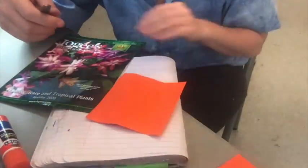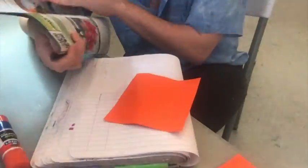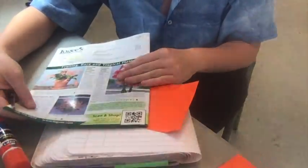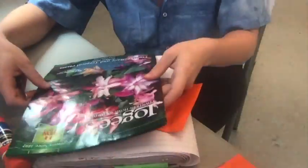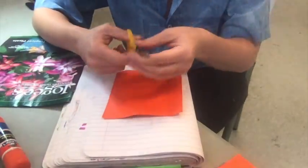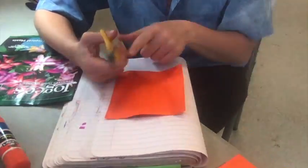I have this orange scrap paper from an old project, and I have this old magazine that I got from the recycling. The fun thing about recycling is that everyone has different stuff. I'm going to start this one with a triangle body, and I'm going to hold my scissors carefully. I'm sitting down, and my fingers are very careful.